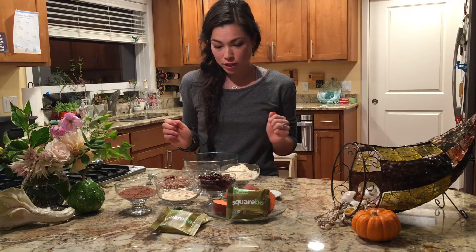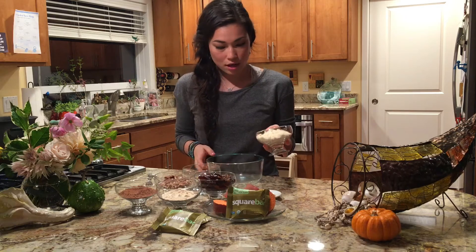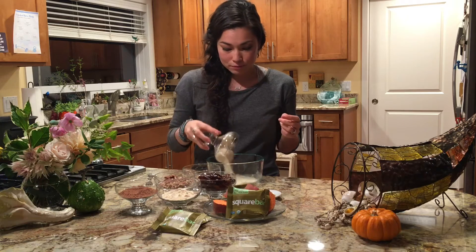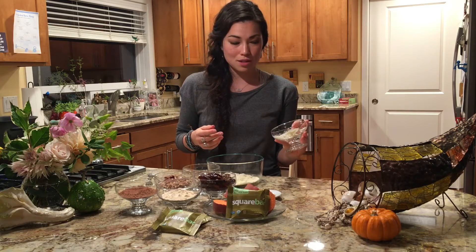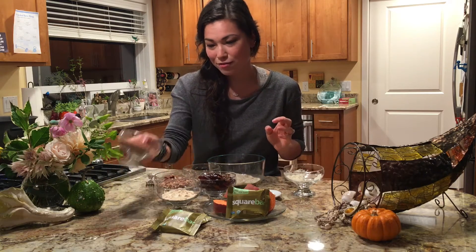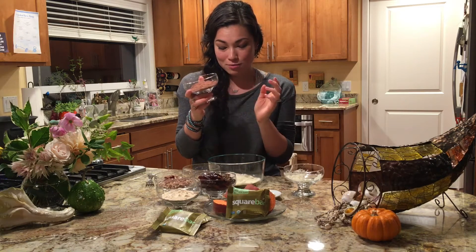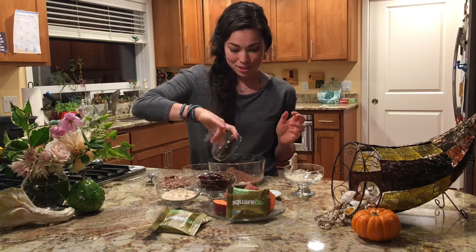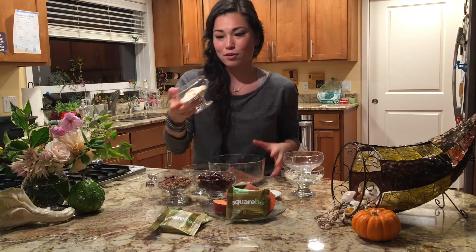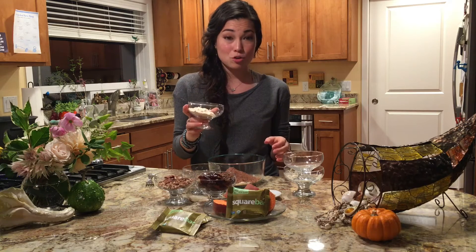Here I have the coconut flour — really good — and I'm using coconut flour instead of brown rice flour just because I like the taste better. I have the cocoa powder, it smells so good, lots of chocolate. Next we have the ground almond meal — I just used pre-ground almond flour, but you can also make your own.